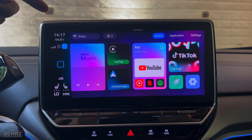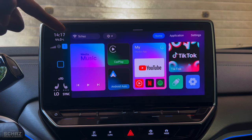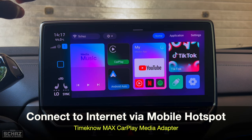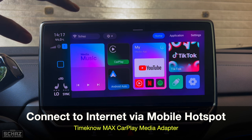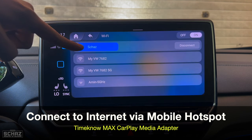On the top left you've got the connectivity section — this is where you can go and connect this device to the internet. This device has only one option for internet connectivity, and that is through the mobile hotspot. I've already connected this device with my mobile hotspot.